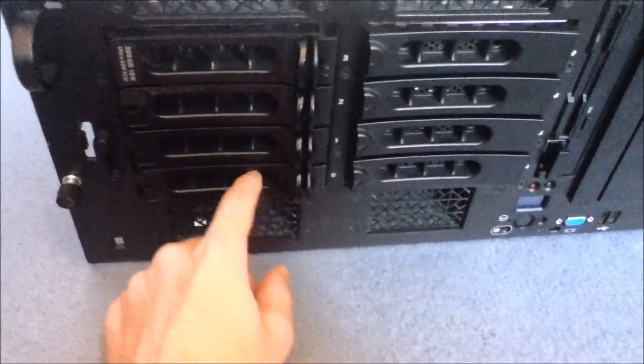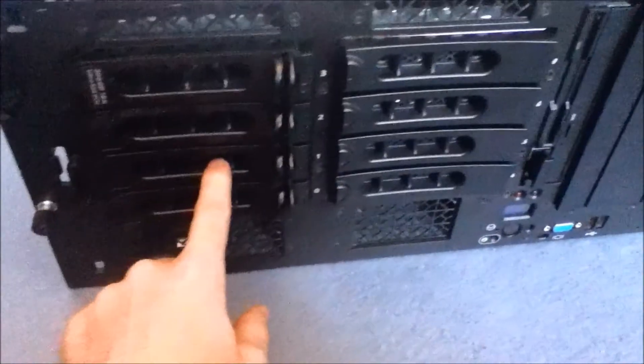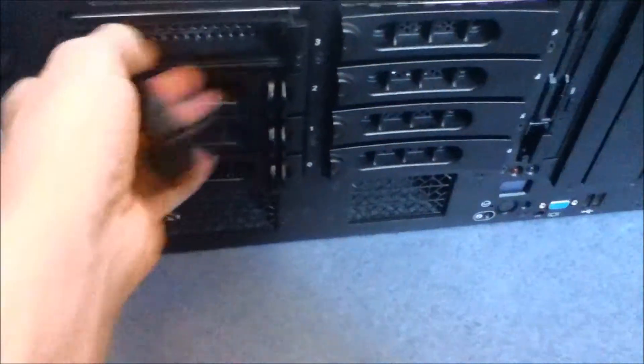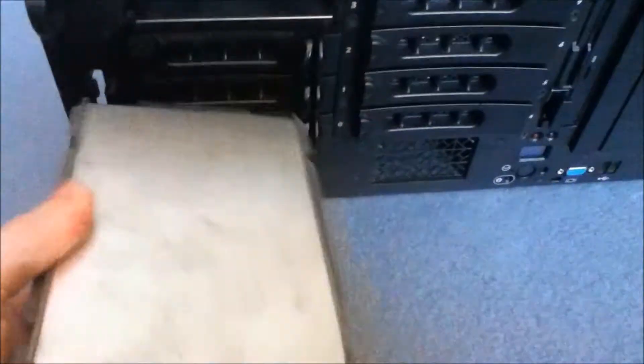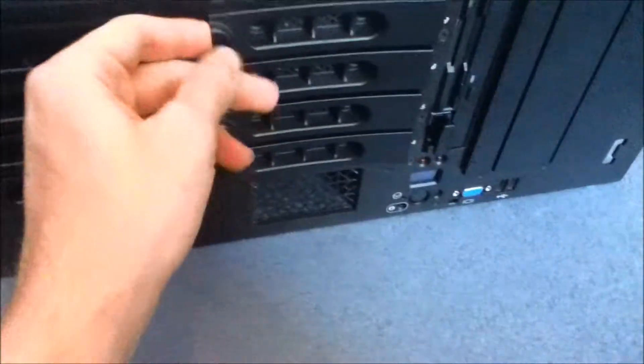I think one or two of them are 73GB. There's a 150GB or something and there's a 300GB. These all just pull out like this. They're all 15,000 RPM and 80-pin SCSI connectors. I don't use these ones — these are just blanks.